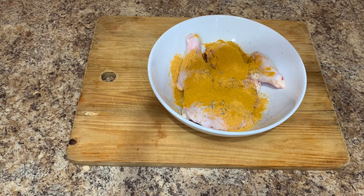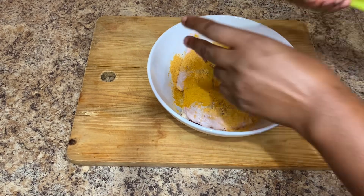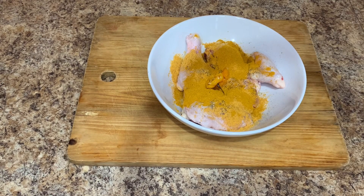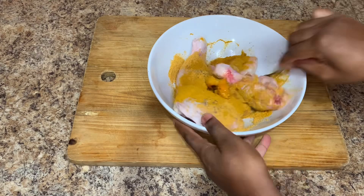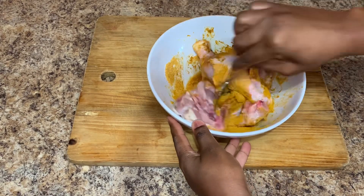Remember to be creative, remember to be you in the kitchen, and most of all, utilize whatever you have at home. Once I add all of that goodness to my chicken, I will also go in and add a piece of scotch bonnet pepper. Combine all of that goodness together because you want to ensure that your chicken is nicely seasoned.